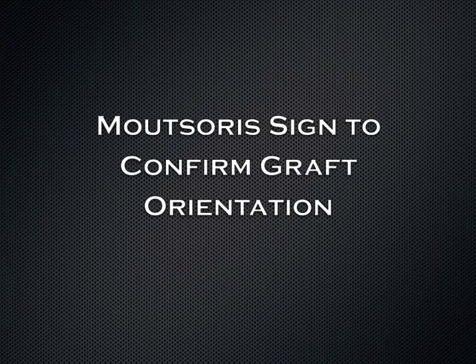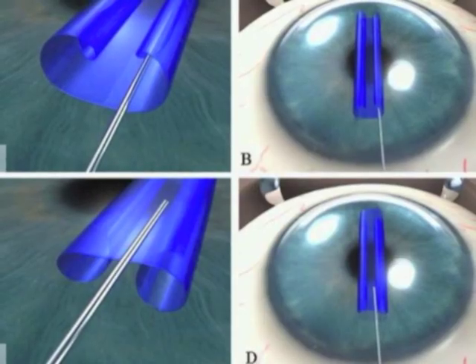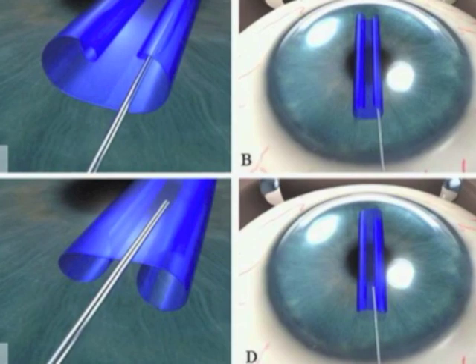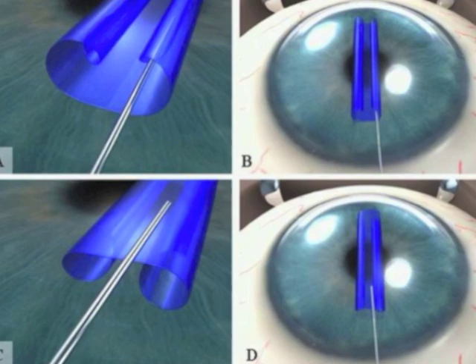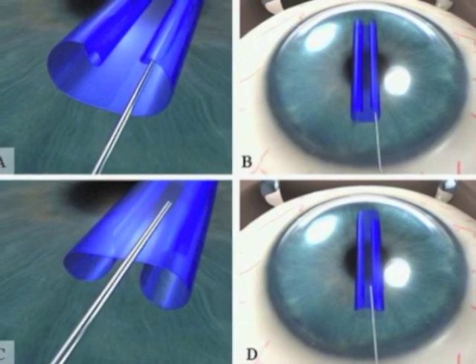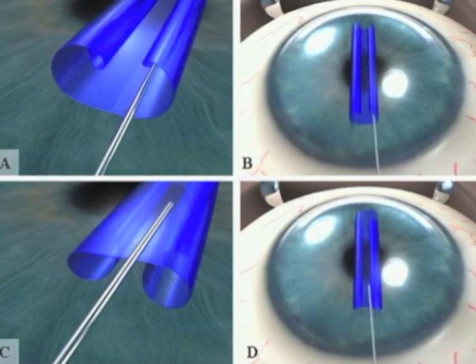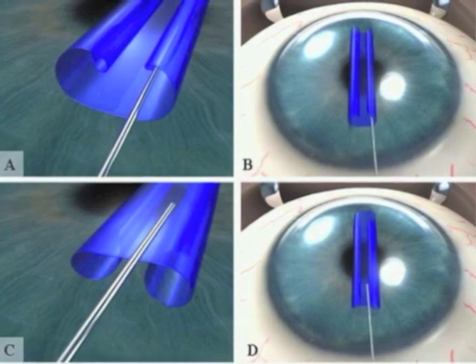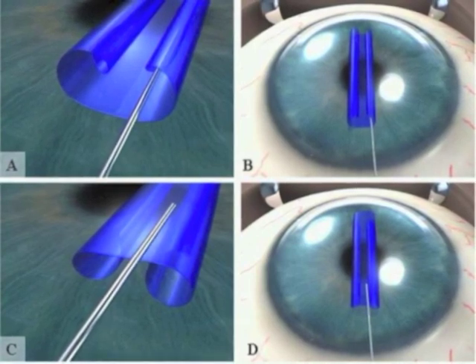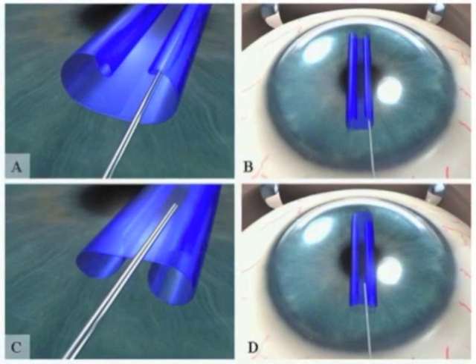One of the initial described techniques for determining graft orientation is called the Mootsaurus sign. It's shown very nicely in this diagram from a paper by Dr. Mellis. You can see in the upper left picture, the graft orientation is correctly oriented with the scroll positioned upwards, so that when the cannula is placed on top of the double scroll and swept back and forth, the cannula disappears into the rolls of the properly oriented graft. In the bottom left of the picture, you'll see that the cannula, when moved back and forth, will not disappear into the rolls, and this confirms upside-down graft orientation.